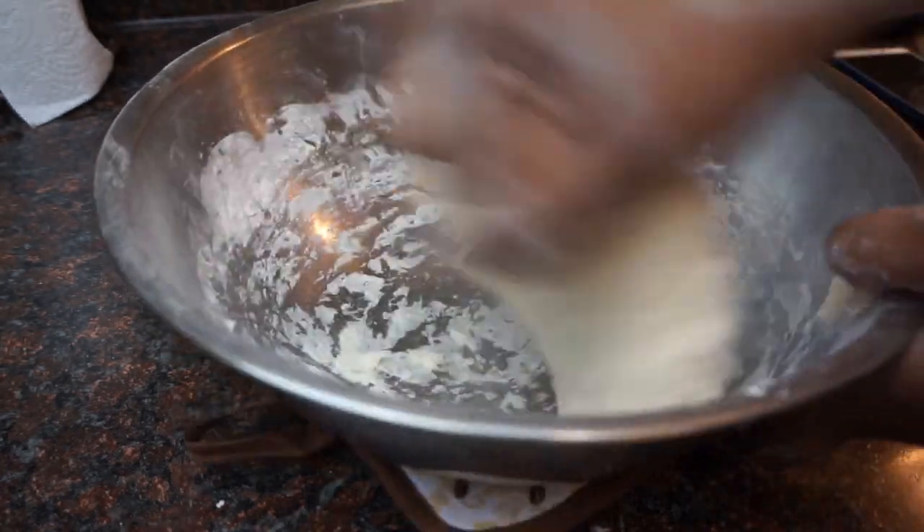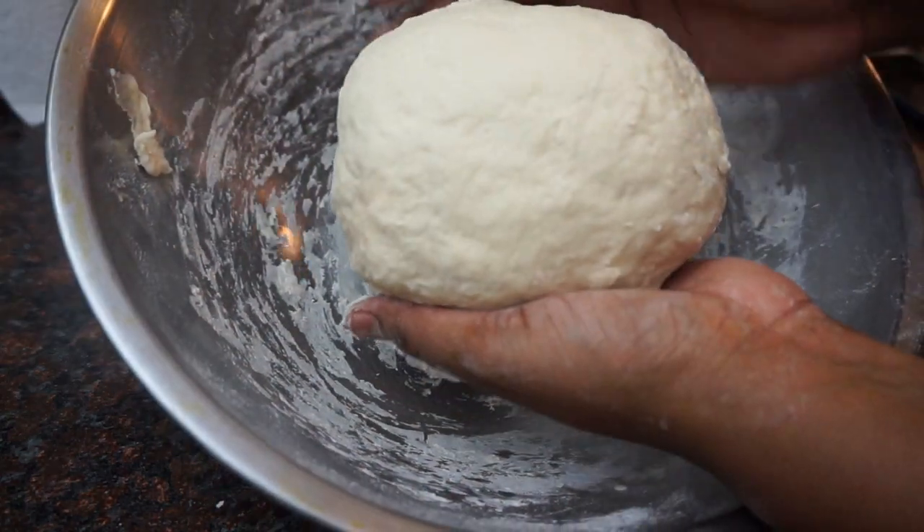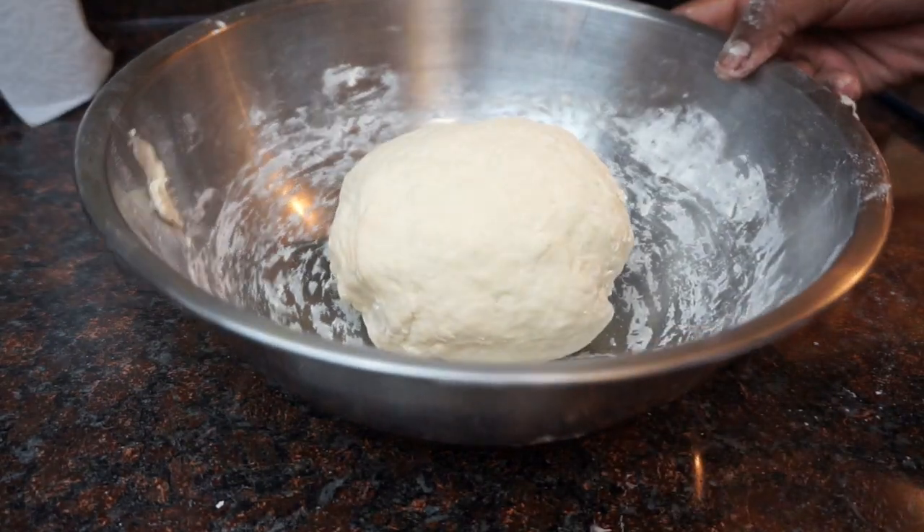But this recipe had so many good reviews that I had to try it. You're just going to work in all the flour, and when the dough becomes slightly sticky to your hands, it's good.